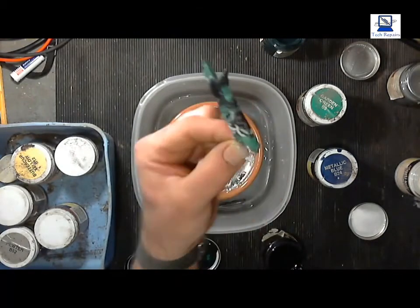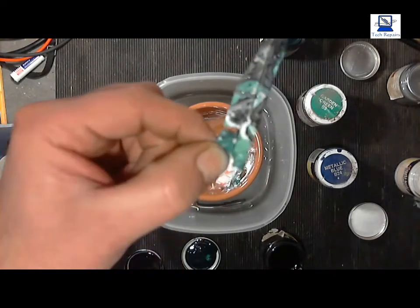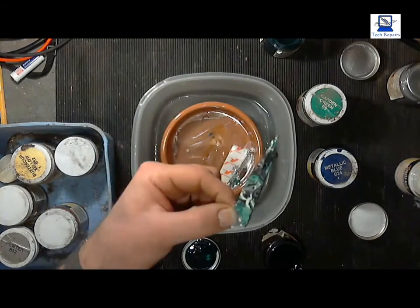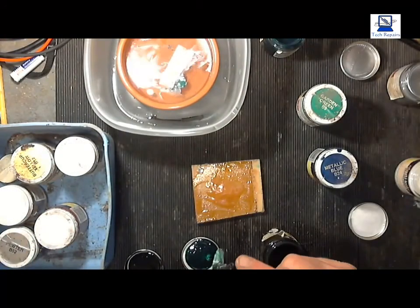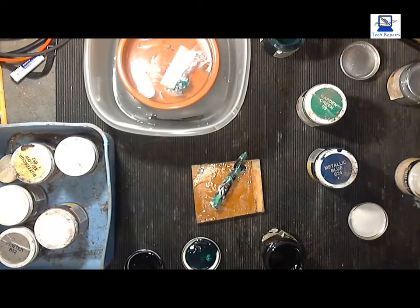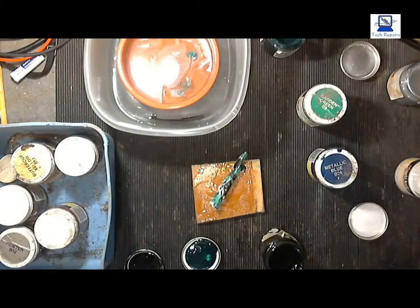Voila! I'd probably could have done with a little handle on there to stop me getting paint on my fingers, but as you can see the pattern that was on top of the water is now left on the plastic part that I've dipped. So with a bit of luck we should be able to do that on a bigger scale and dip the front of a PC case and pimp it. The paint is still a bit tacky but it's a fast drying paint — completely dry in about 30 minutes. That was a success — I'm happy with that.